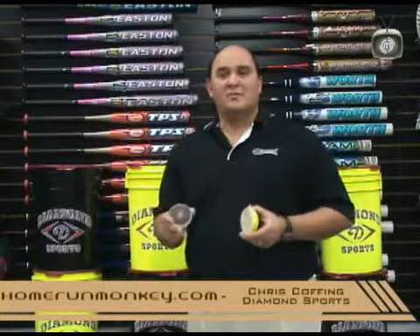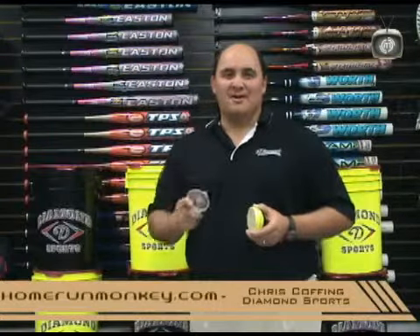You can find a full line of Diamond products at the Home Run Monkey Superstore or online at homerunmonkey.com.